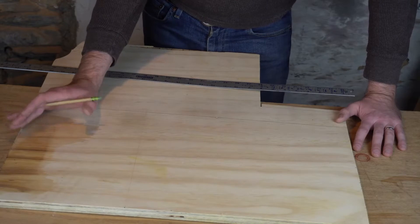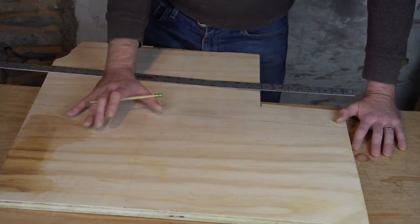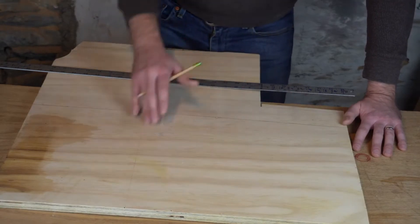This piece of plywood has been laying around my shop for a while. It's seen better days, but over here I've got some nice usable material. I think I'm going to be able to get everything I need from this section right here.